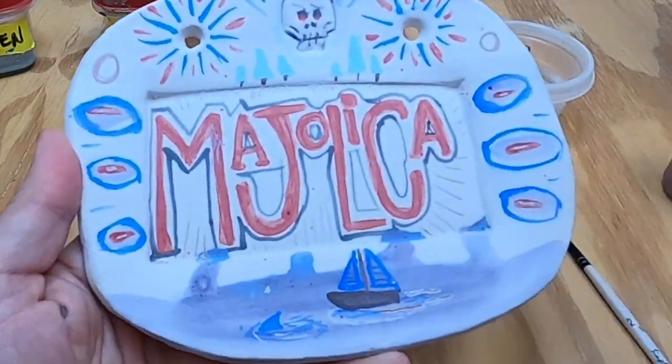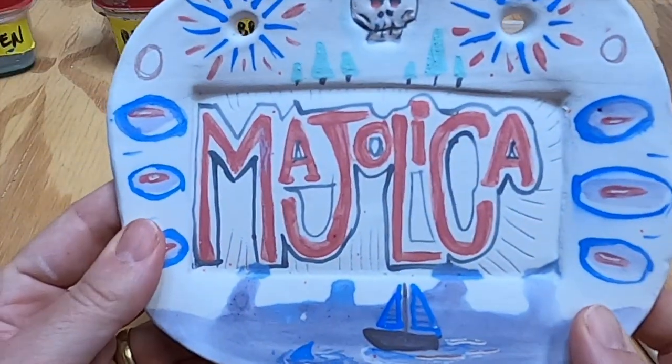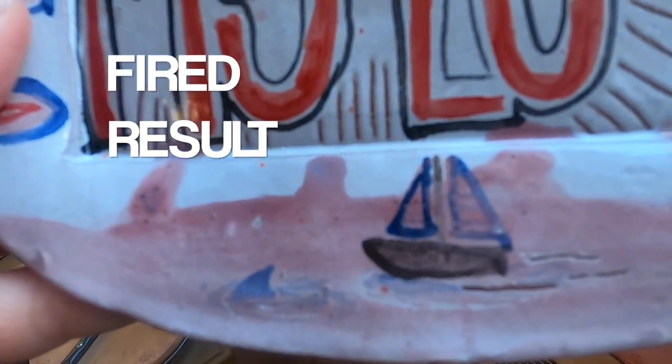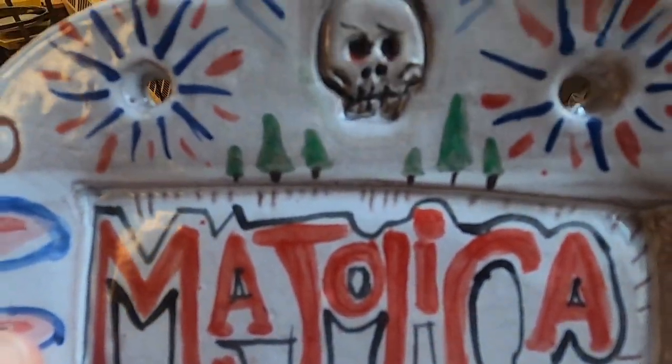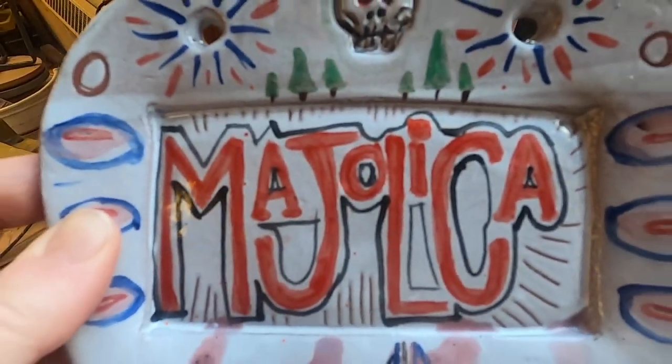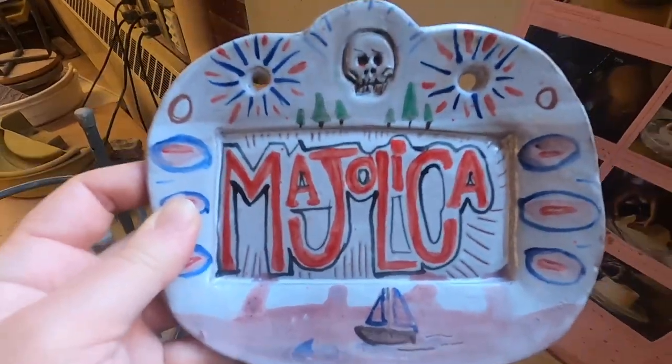Now you might wonder what this is going to look like — well it just so happens I've got the fired results. Looks like my ocean is a little bit red, but all the other colors came out as expected. You can see the Sgraffito where I carved through to the clay. Majolica is a great way of adding surface and pattern to your work. Remember you can always pause this video, and here are some of the takeaways from this demonstration. Now go out there and make some great things!